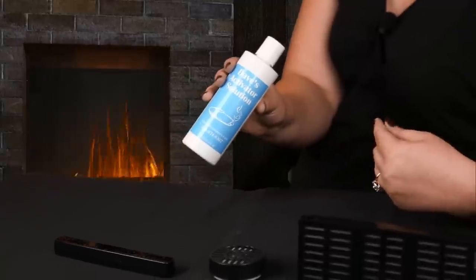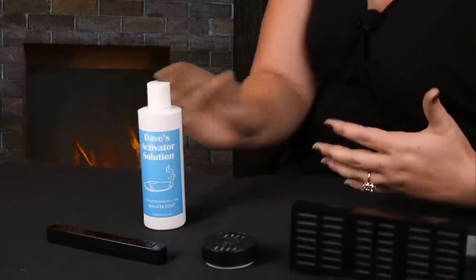You need to replace these every six to twelve months, but they are very cost effective — by far the cheapest method of humidification. However, you do run the risk of mold growth over time, because these create humid environments which is great for your cigars but also great for mold. The activator solution will help prevent mold, but you still run that risk.